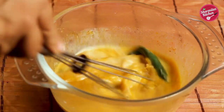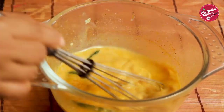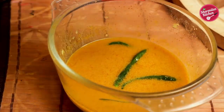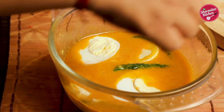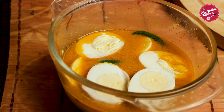Mix all of them together. Milk will also bring creaminess and thickness to the gravy. Now put in the egg halves very gently. You can steam the eggs either in a microwave or on a gas stove. In the microwave it will take only four to five minutes to be steamed.